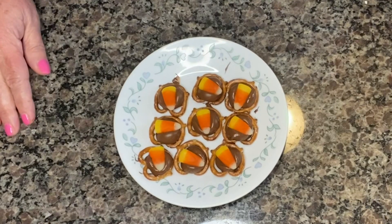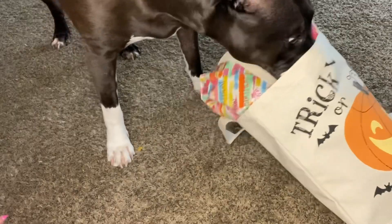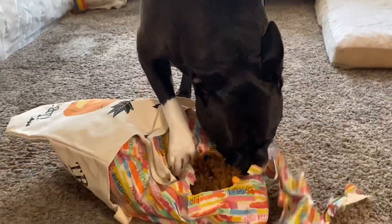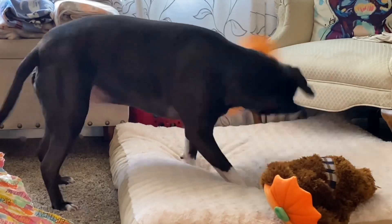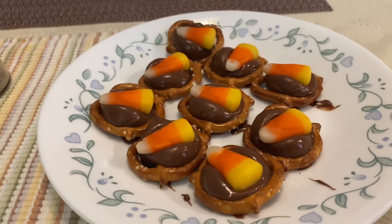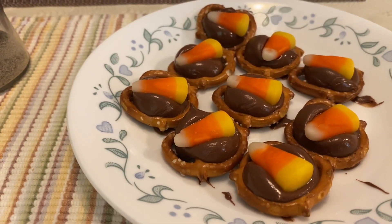I didn't make many because Chris and I really don't need to eat these. I hope you guys will stay tuned because a certain somebody is going to get a trick-or-treat bag. Okay guys, we have a taste tester, and he really, really should not eat these because, as you know, Chris is diabetic. But since it is Halloween, you can have one.